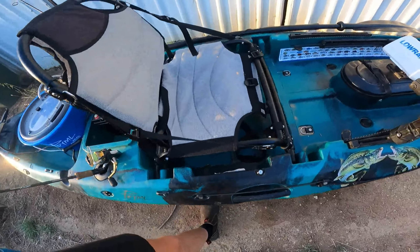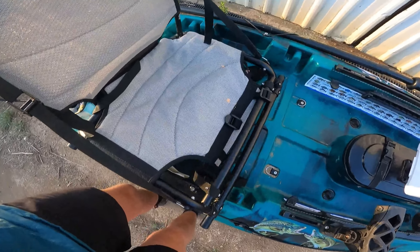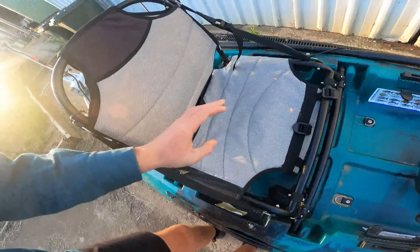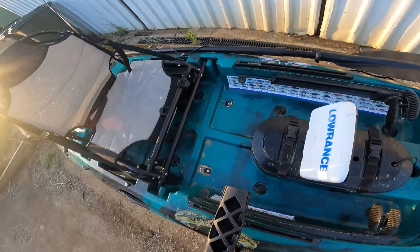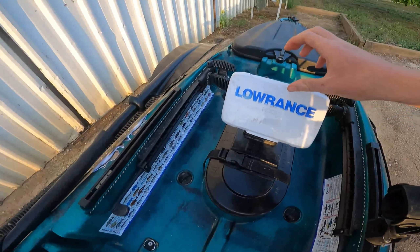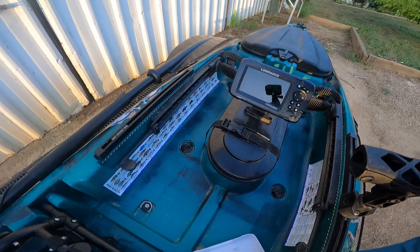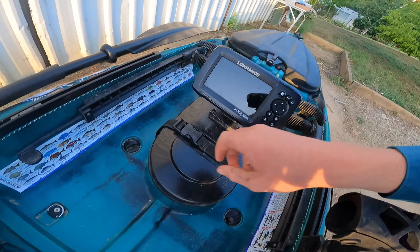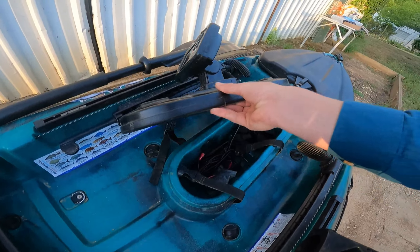Moving up here I have a deluxe seat that just pops in and out — very comfortable for these six hour long sessions. I'll move to my fish finder here, it's a Hook Lowrance Reveal 5, just a regular fish finder you'd see in BCF and stores like that.